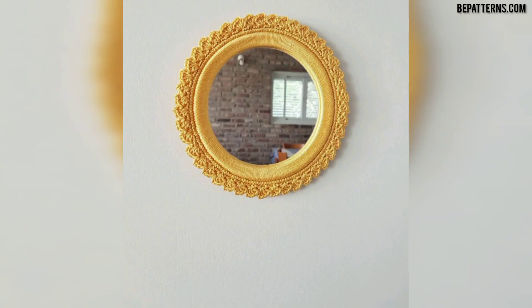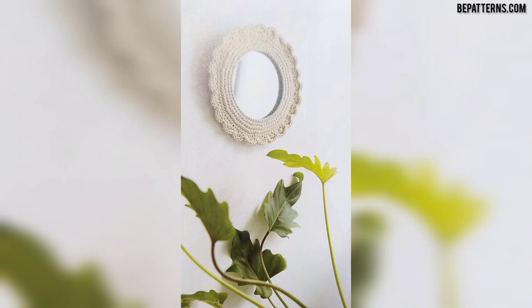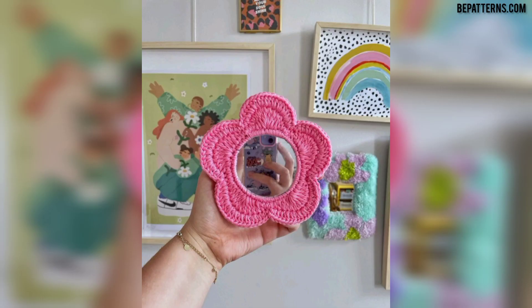Thank you friends for watching this video. For those people who are searching for beautiful and outclass ideas related to crochet mirror frames, it's an amazing collection for them. If you love these articles and want more designs and ideas, please like my video, subscribe my channel, and don't forget to press the bell icon. See you soon friends!